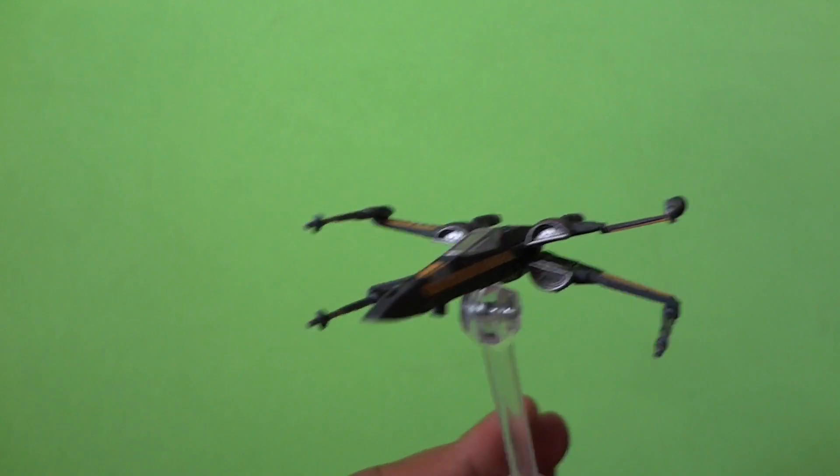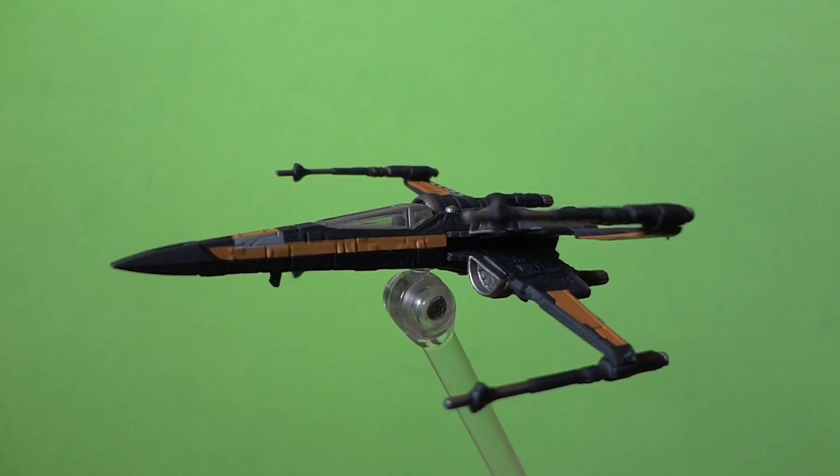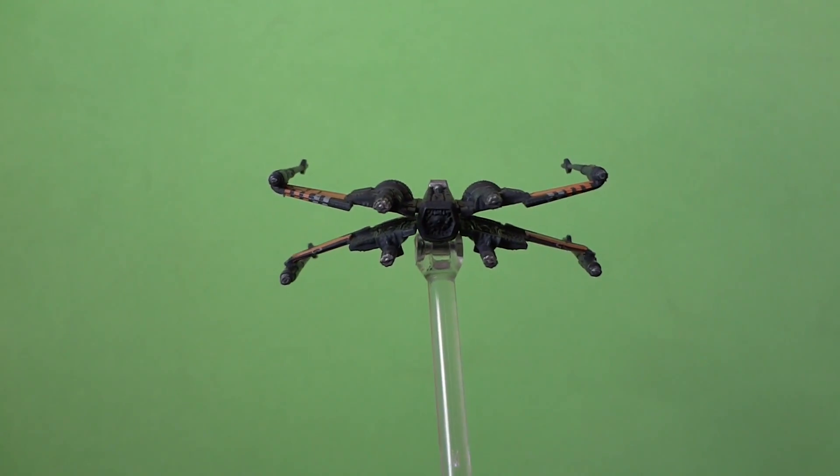Once I got the shots that I needed, I had to film on the green screen. I tried my best to match the movements of the ship with the background video. The light had to be in the same position as the background video so it makes sense.